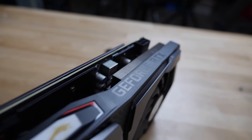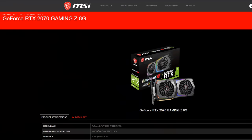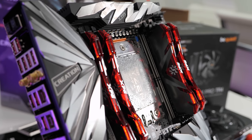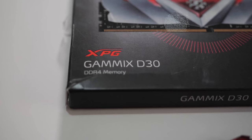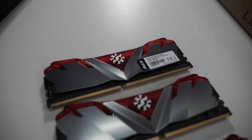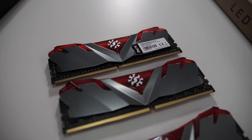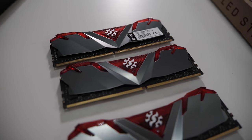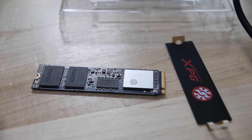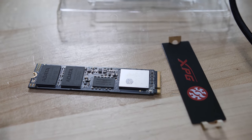Of course the RTX 2070 from MSI — look at this thing. This thing is beastly. This is the Twin Frozr 7. It's just a big boy card. Now for the memory on this, I'm using the Adata XPG Gammix D30 — 32 gigabytes of DDR4-3200. It is 16-18-18-36 timings, but it is a command rate of one. So I think that's going to work pretty well for Threadripper, but we'll do some burn-in testing and find out. For our storage, we're using the Adata SX8200 Pro — that's the one that's pretty much as fast as Samsung. I reviewed that separately; you should check that out.